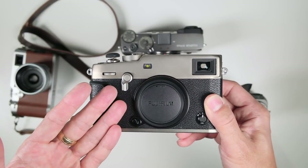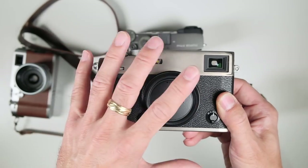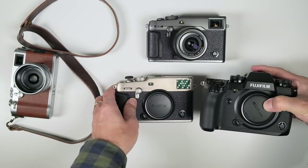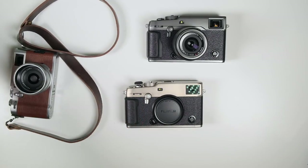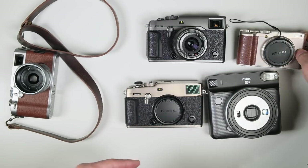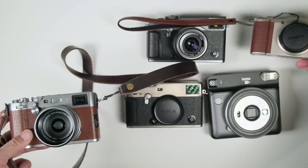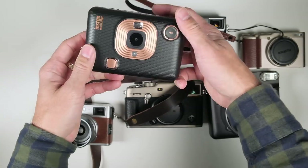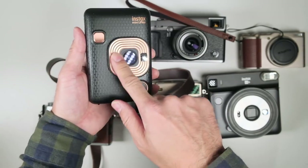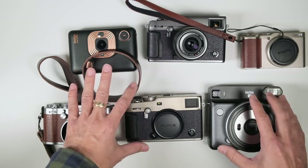The target market really is shooters — those who care about form, the materials, and the style this camera offers. Fujifilm really cares about coloring their products: the X-F100 has a champagne tone, the X100F has a silver chrome finish, the new Instax Mini has a copper finish on black with a nice texture. Fujifilm cares a lot about not only form but also color.